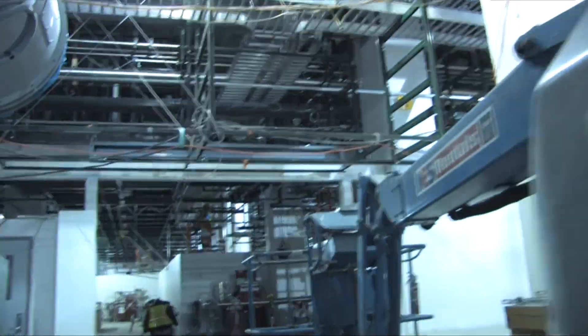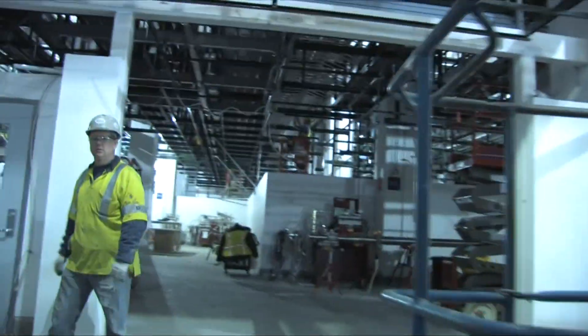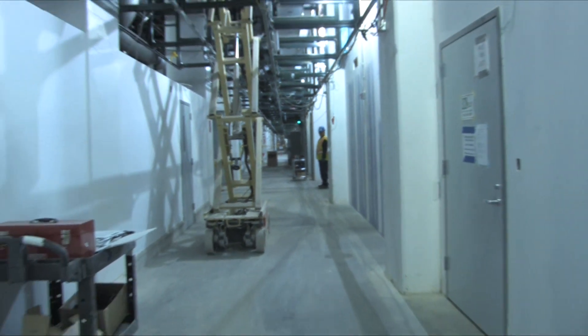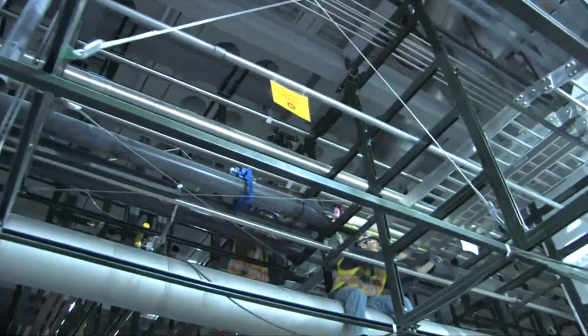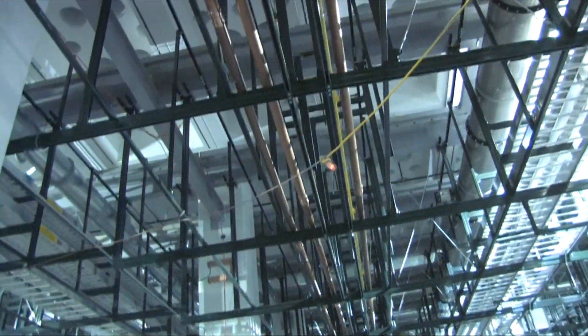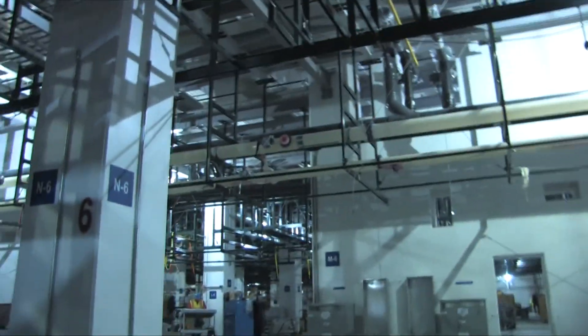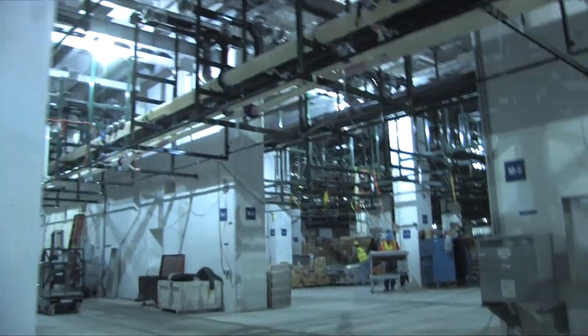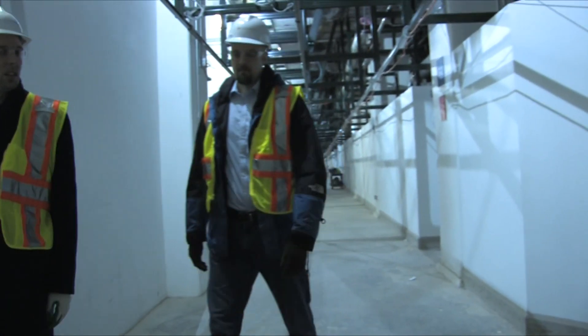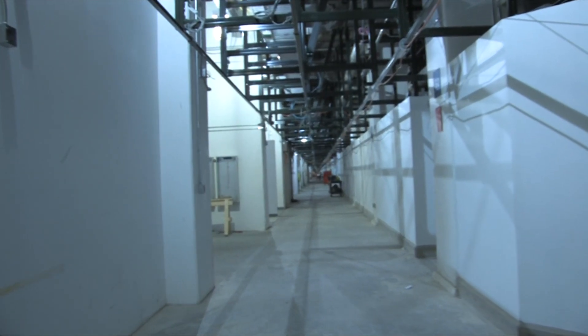Now what we're walking into is the sub-fab. Just take a little walk down here so you get an idea of the size. You can see all the piping, ductwork. All the material that's basically stored in here is only supposed to be in here for three days and then it's supposed to be installed, so you get an idea of how much work has to go on every day. Basically what you're looking at is six football fields in area.